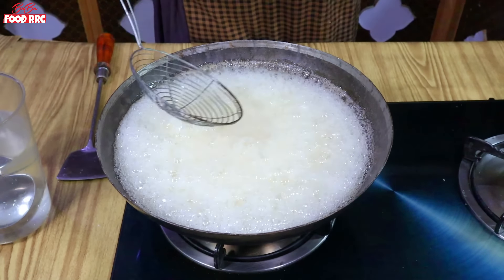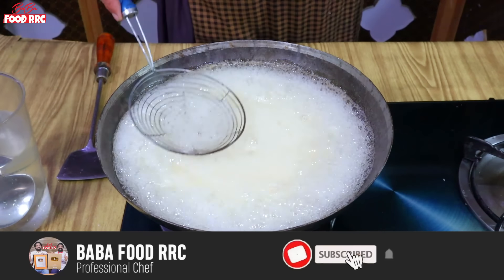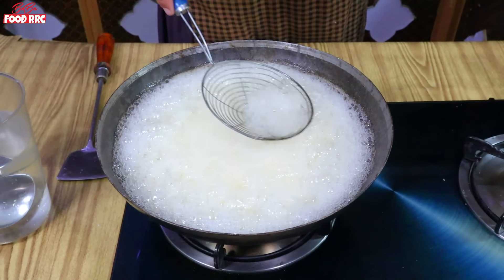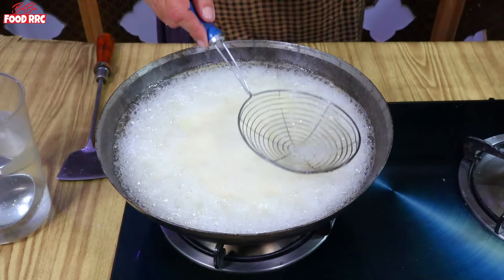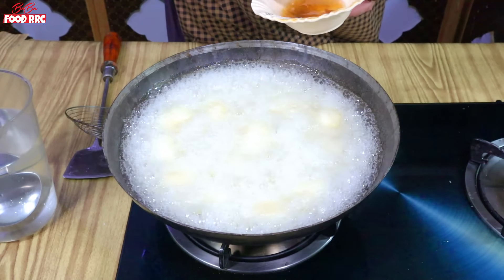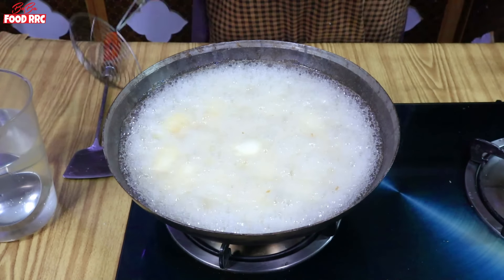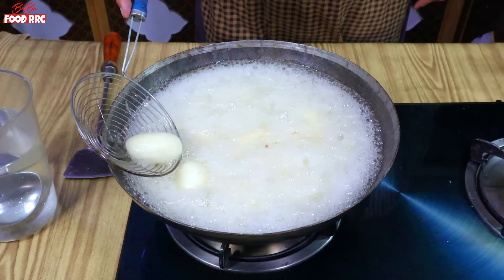You can shape the pieces as they cook. From the inside they will puff up. This is the cooking of the rasgulla. The cooking is going well.